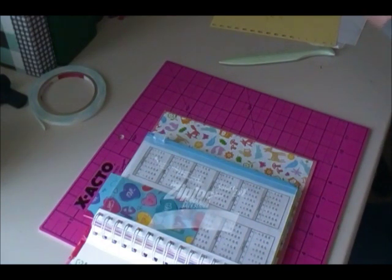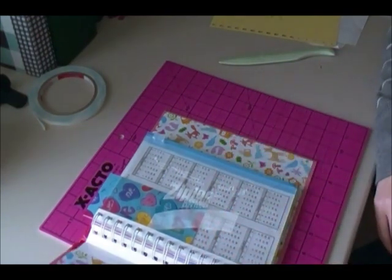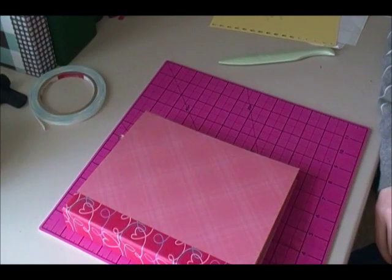Yeah, the pen loop and the paperclip flags — so I will show you those in the next video. See you guys in the next one, bye!